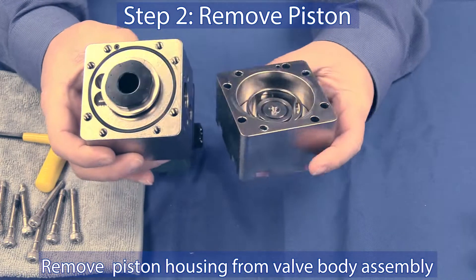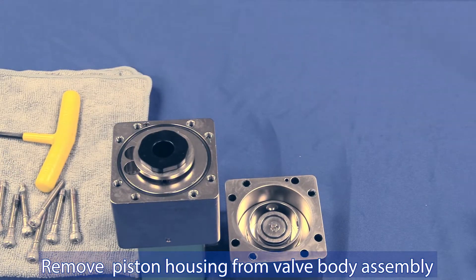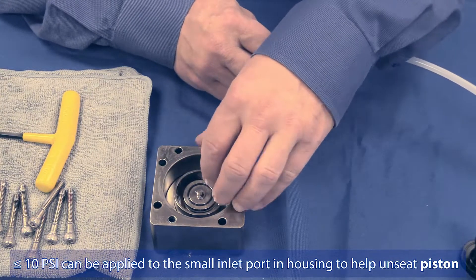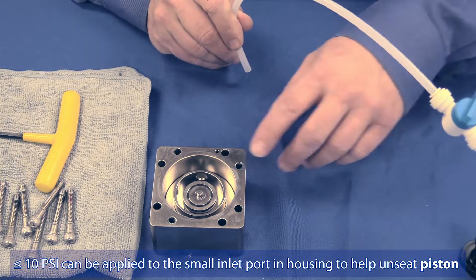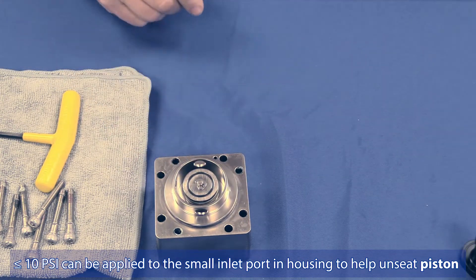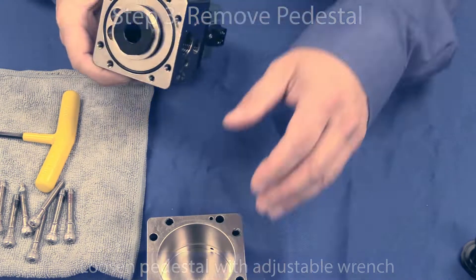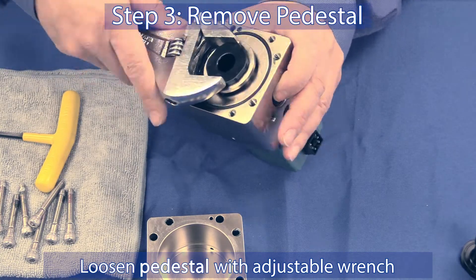Or by using compressed air — up to 10 pounds can be applied to the small inlet port in the housing to help unseat the piston.